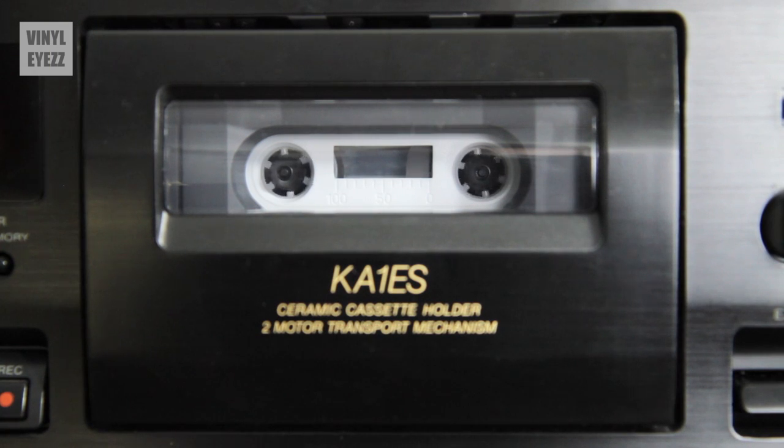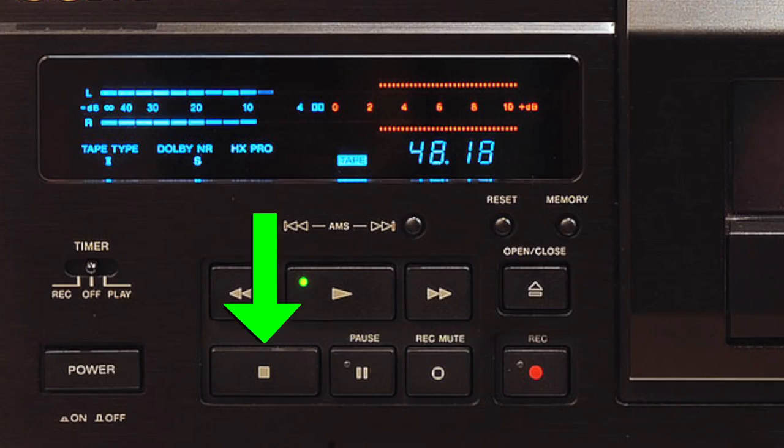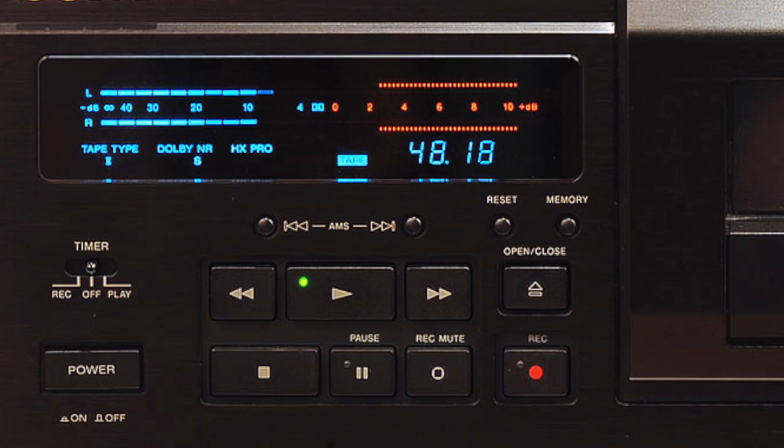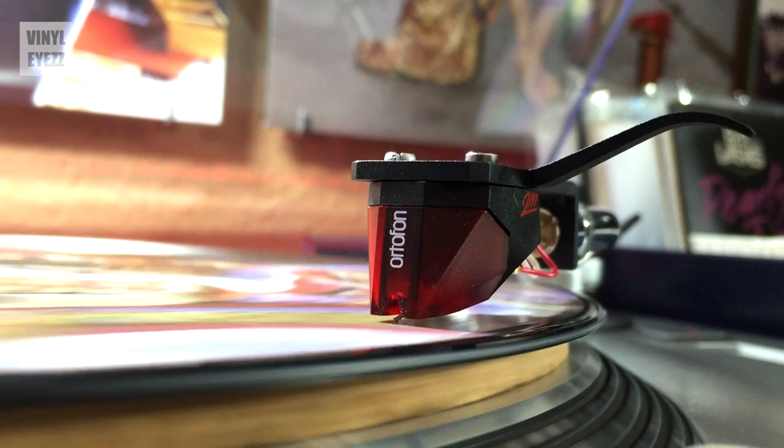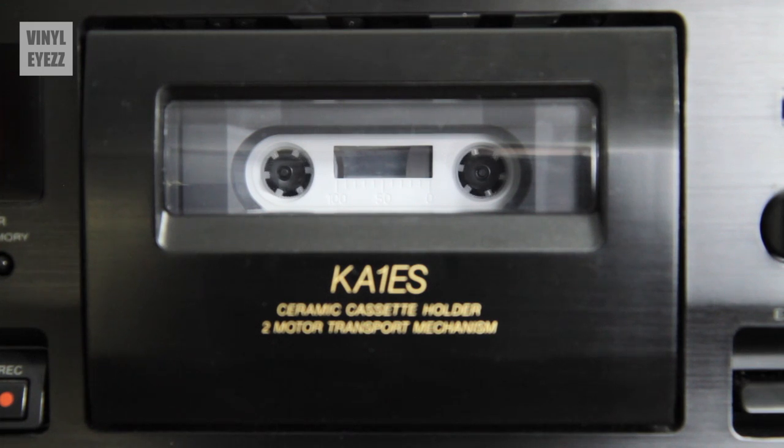After you've set the bias and the volume and you're happy with everything, hit stop on the cassette deck and rewind the tape back to the beginning. That was just the test, and now we're ready for the real thing. So press play and record on the cassette deck, drop the needle on the turntable, and let the song play. Those volume and bias levels should be good for the rest of your recordings, so once you've dialed everything in, you can just leave those alone.